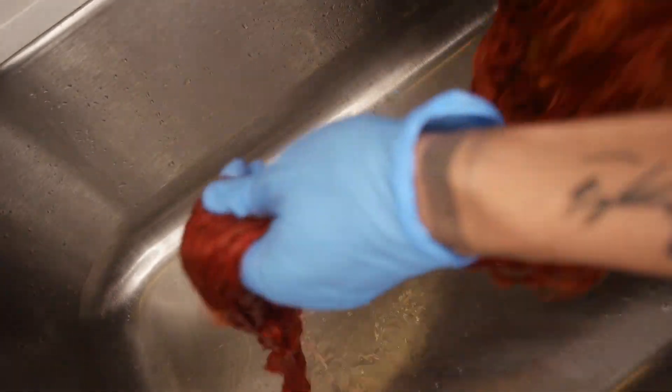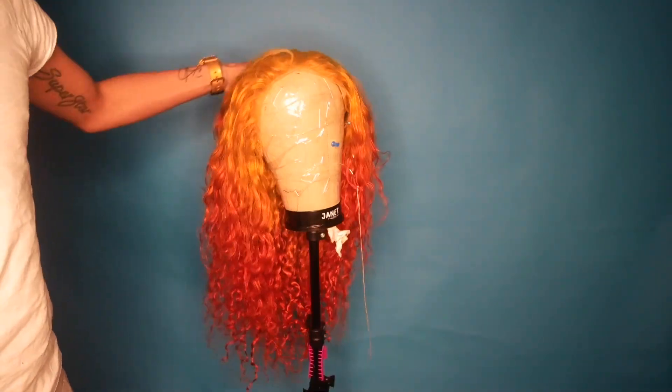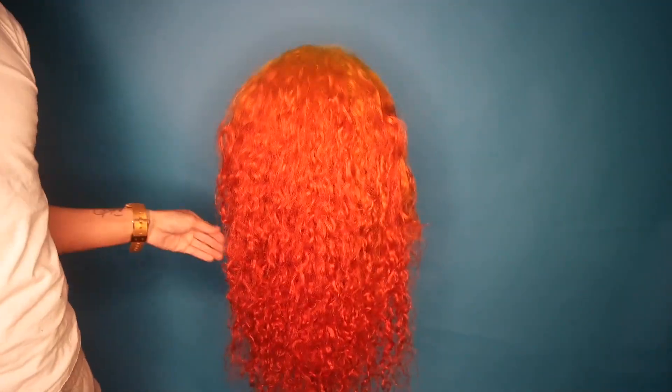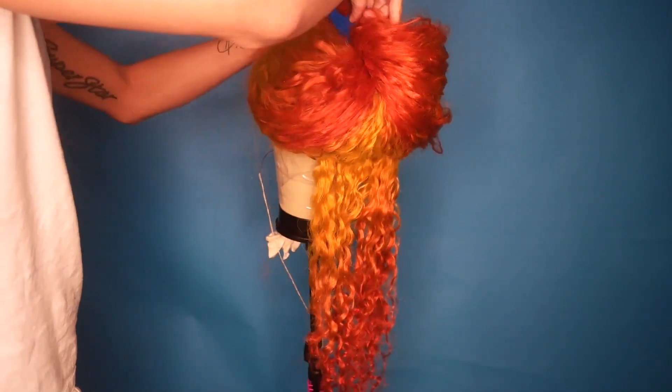The more dye you apply, the darker your color is going to get; the less you use, it won't be as opaque. You can obviously tell there's a difference here. When your hair is wet it's going to look darker — you can see there's a big difference in the amount of color. It looks more red on camera than it actually is in real life, but it's actually pretty pink.